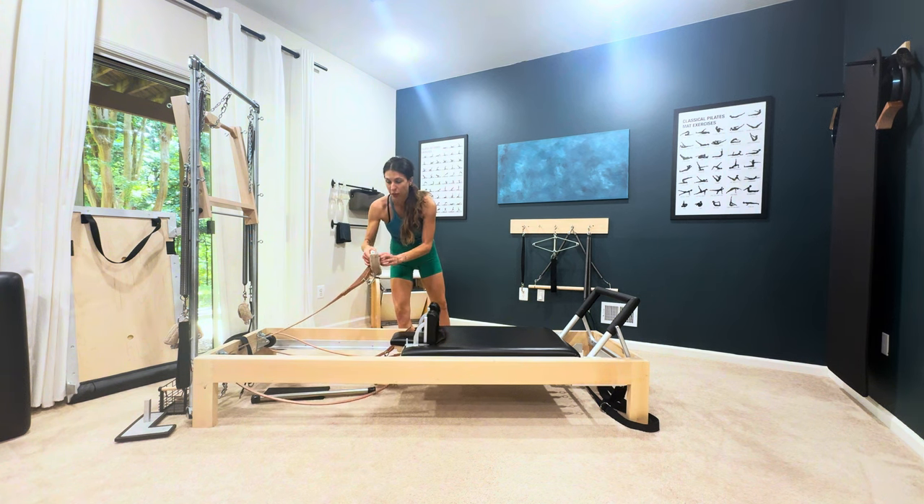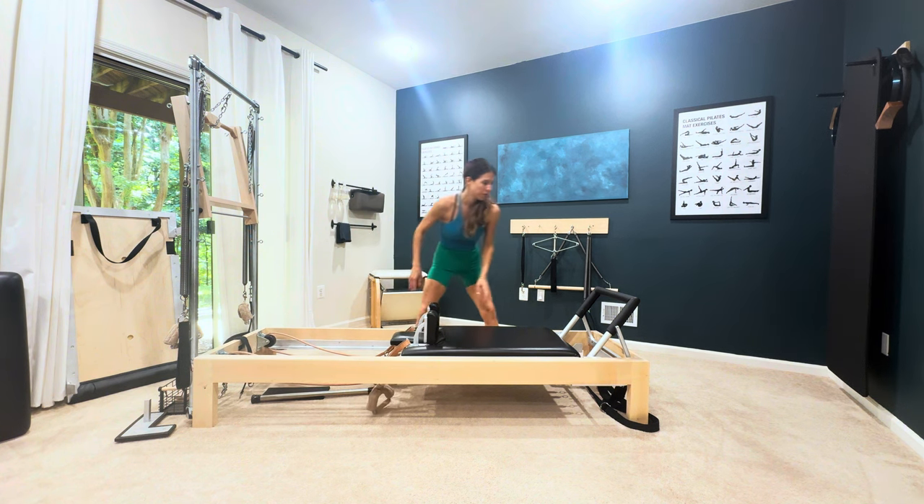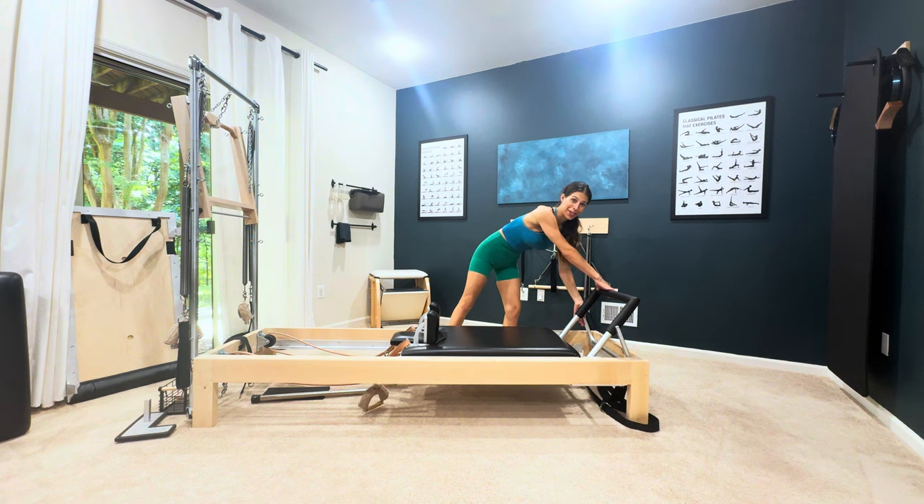You can either put them through this way or let those hang — it's whatever works for you, or whatever you're required to do for whatever certification you're testing on if you're training to be a Pilates instructor.